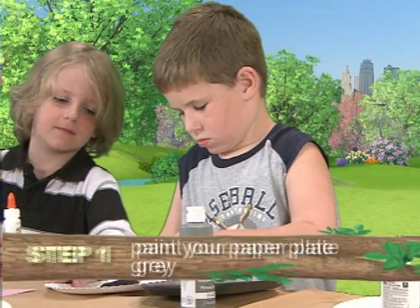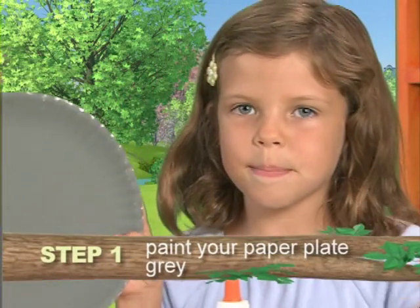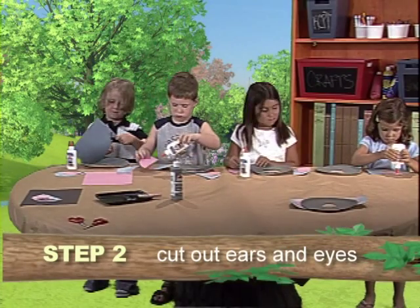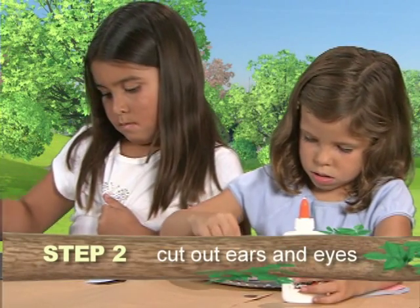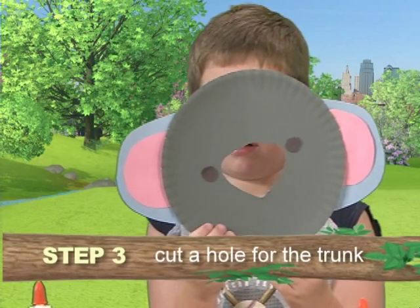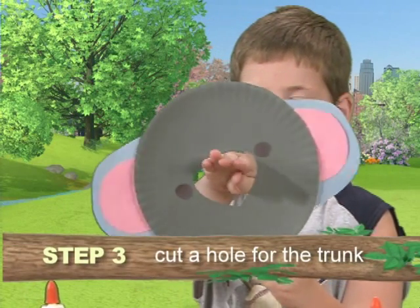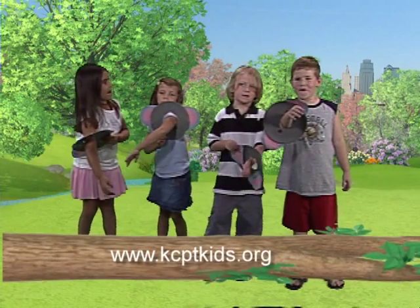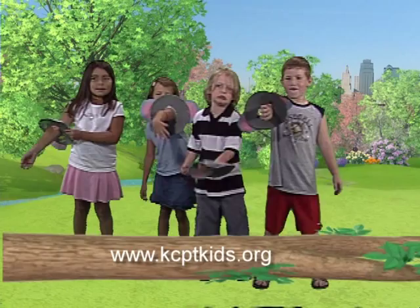First, paint your paper plate gray. Then, cut out ears from construction paper and color in the eyes. Finally, cut a hole in the center of the plate for your arm — the trunk. To print out instructions, go to kcptkids.org.